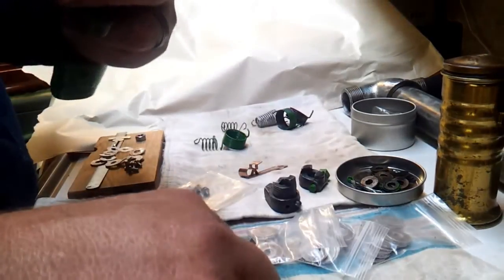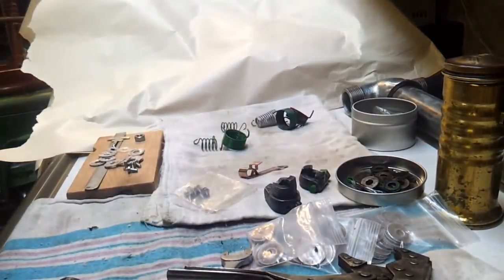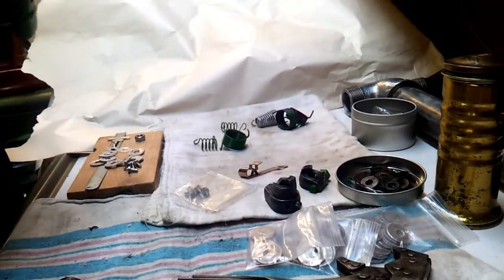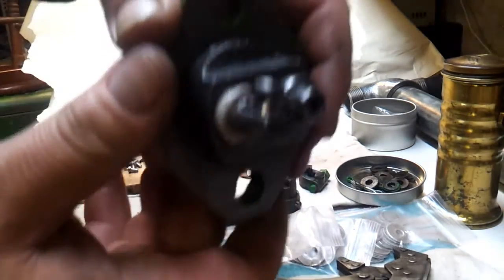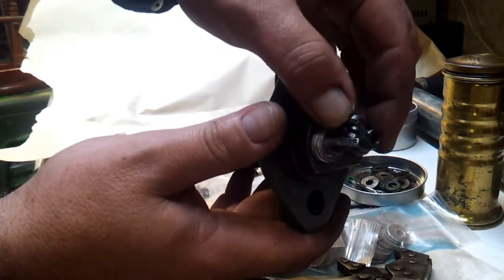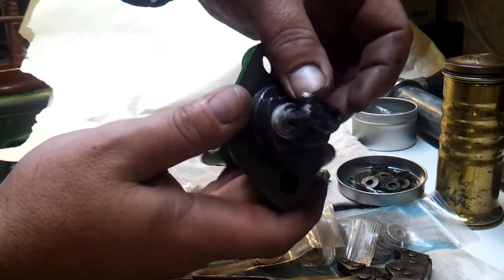I think we're pretty close to what I want — let's take a look. Yep, can y'all see that? Turned out really nice. See how they're coming together flat? It's almost perfect, and that's what you want.